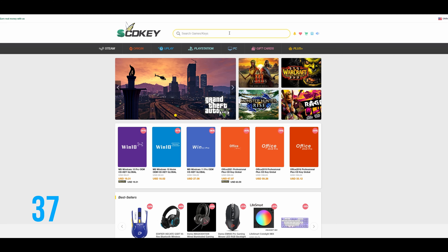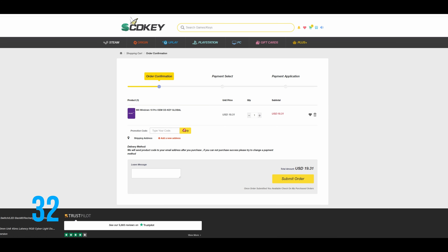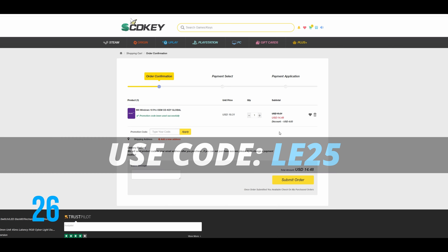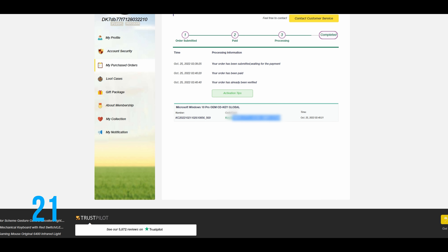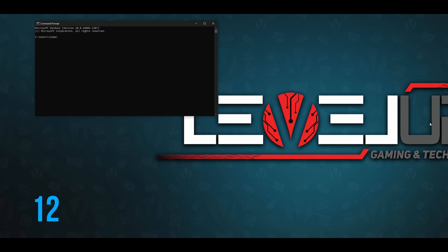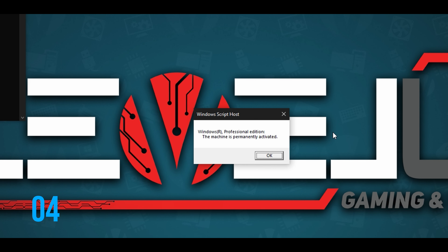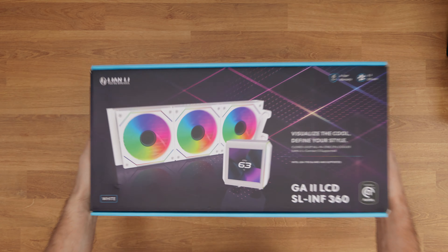Looking for affordable Windows or Office keys? Look no further — head over to scdkey.com, pick your Windows edition, and use my discount code LE25 to get 25% off any Windows or Office products. Once you complete your order, after a few seconds you will receive your code. In Windows, go to Settings, there should be an Activate Windows prompt at the bottom — click that, enter your code and wait for Windows to finish activation. To check the activation status, use the command prompt with the command slmgr.vbs /xpr and you should receive a notification that the machine is permanently activated. Use code LE25 at scdkey.com.